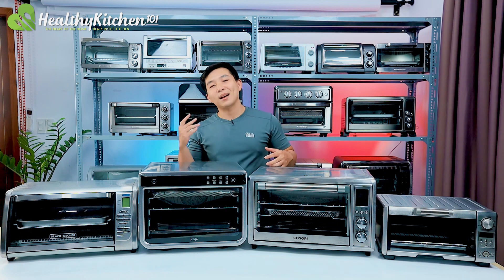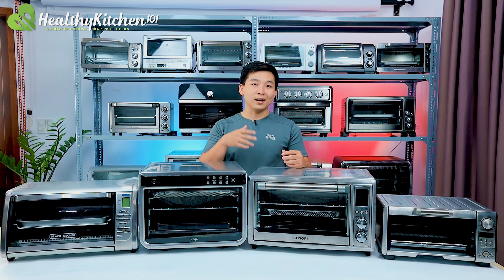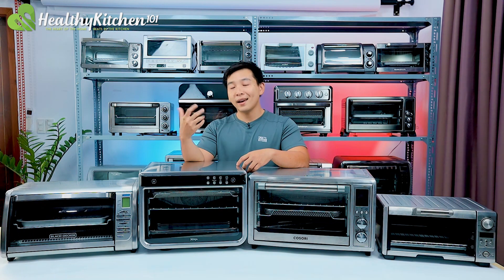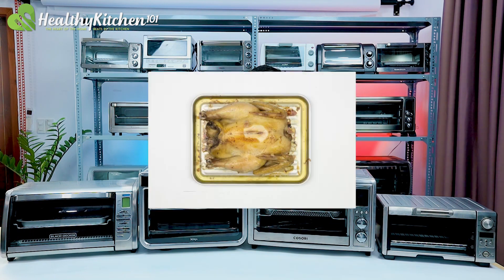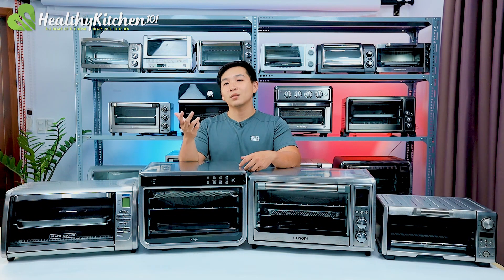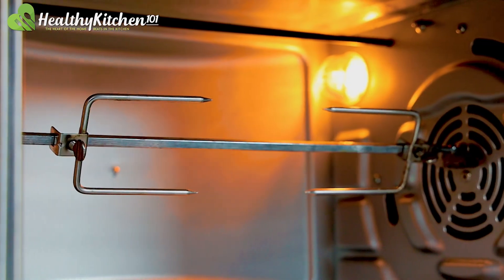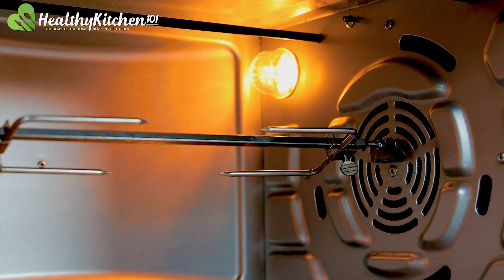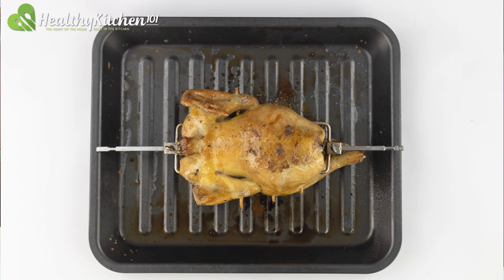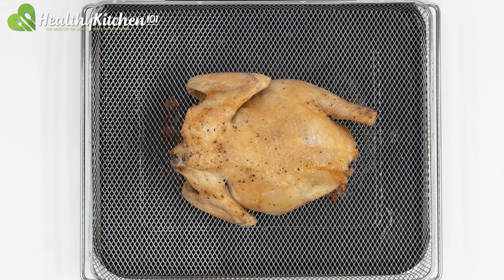When it comes to big family meals, a whole roasted chicken is usually a dish to impress. A capable toaster oven can save you a lot of trouble before, during and after the cooking. Thus, we chose roasted whole chicken to be the subject of our next test, for a reason similar to the pizza test, and assigned it 25% of the overall performance score. In addition, it allowed us to test the oven's rotisserie kit and air-fryer basket if available. For this test, we roasted a 3-pound whole chicken at 350 degrees F on the max convection setting, also under the supervision of our head chef.